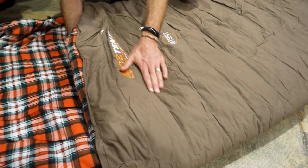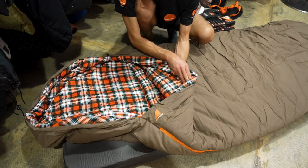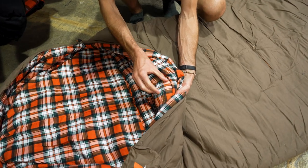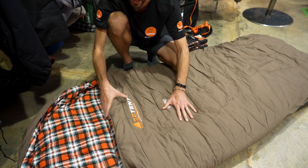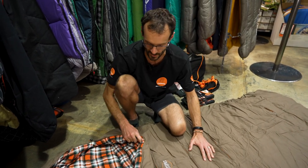That stitching is offset inside, so the stitching on the outside doesn't match up with the stitching on the inside. That means you've got a continual layer of warmth and the stitching isn't pinching any of the insulation together at any point inside the bag. So it is quite an efficient construction.